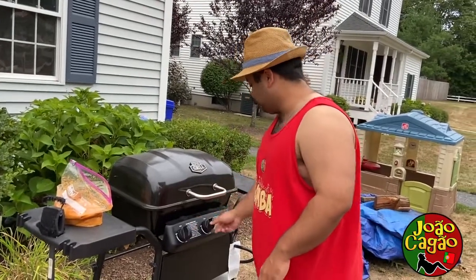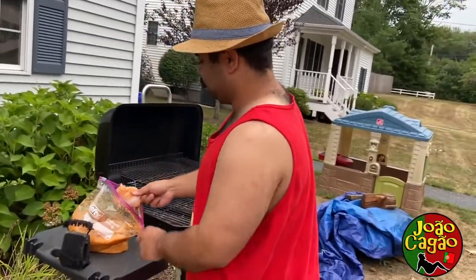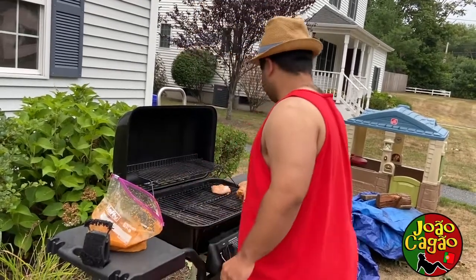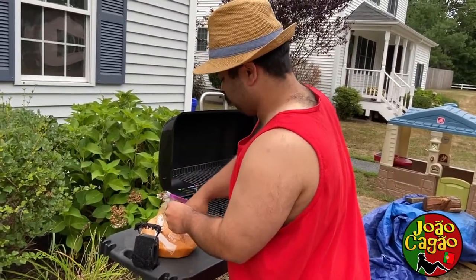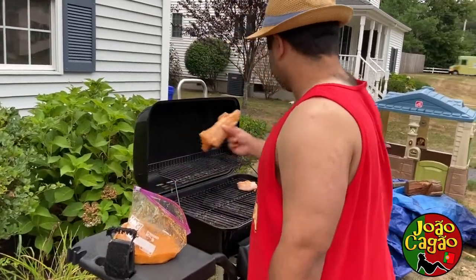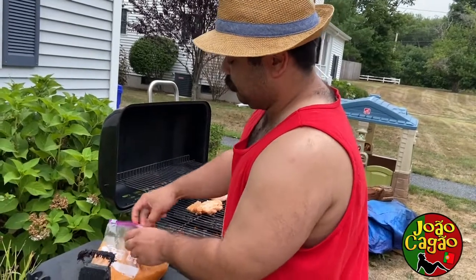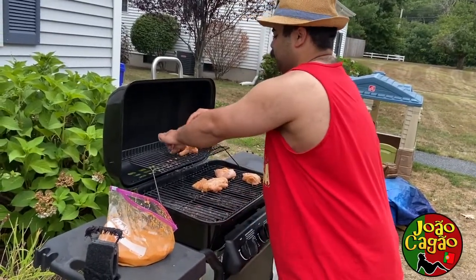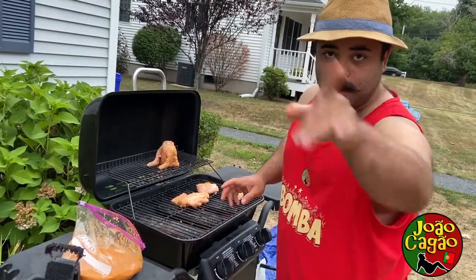Once you got all the rabbit meat marinating, you will put them on the grill. I put them all on low. Take the meat and put them right on top like this. See you later, Bugs Bunny. Let them cook low for a long time, until you like them. Stick around, we're going to show you after.